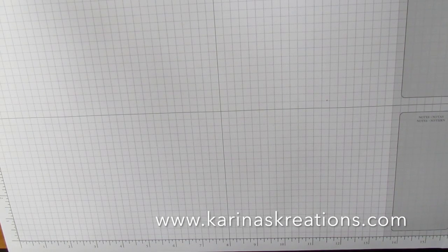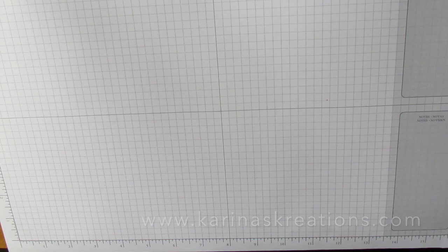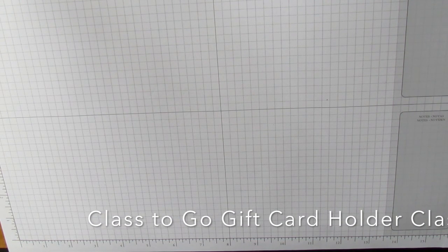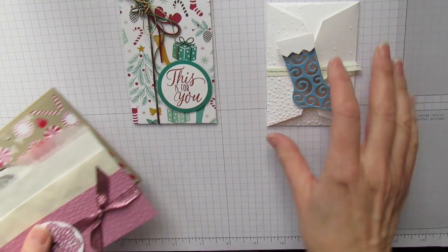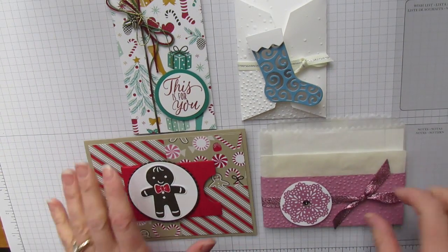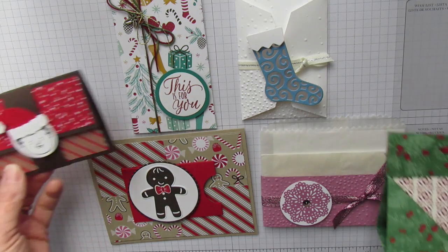Hi stamping friends, I'm Karina with KarinasCreations.com and I have a new class I'm running. It's actually this Friday, but I am offering it as a class to go and you're going to make six gift card holder projects. I would cut all your pieces and send them to you in the mail. The only thing I can't do is send you the stamped images, so you would have to substitute stamp sets you already have.